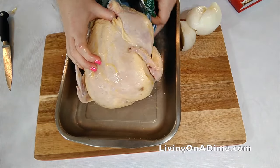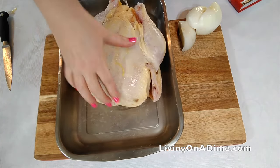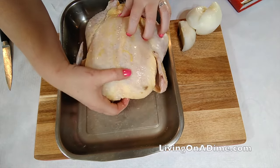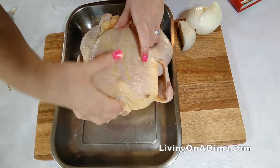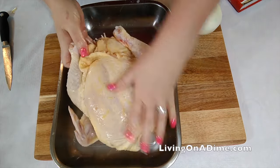You want to get your chicken out of the package. Drain your extra juices off in the sink. Then you want to take out the insides. My chicken is still a little frozen.